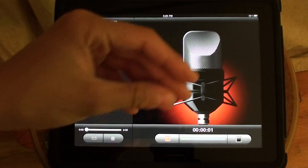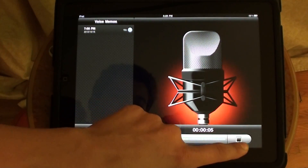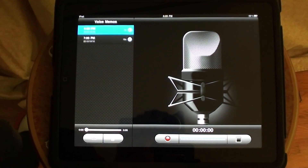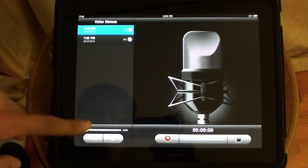You just press record right here, talk, and it just senses your voice right here. Press stop and you've got your voice recorded right there. So far I've been happy using it and it was pretty good.